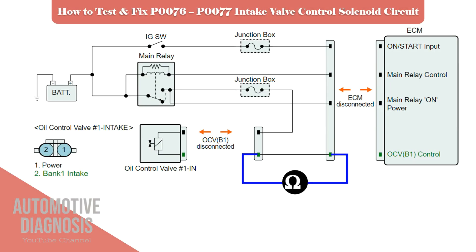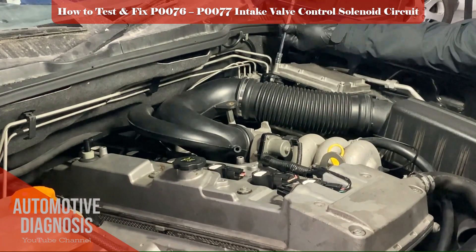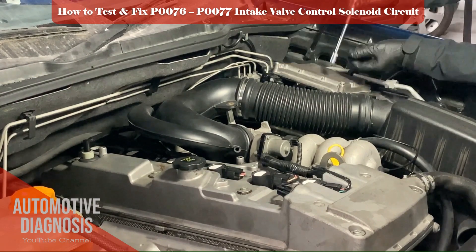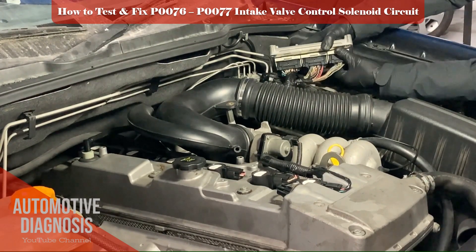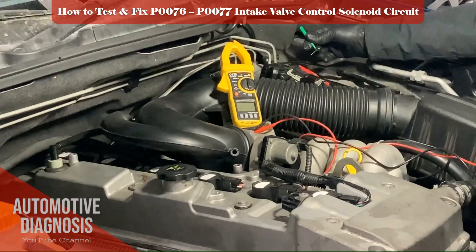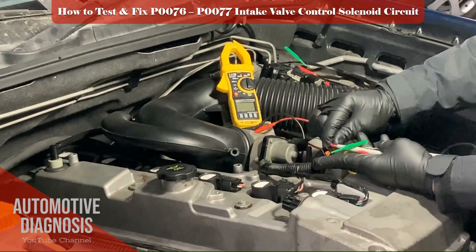Now we can check the control line continuity between the OCV harness connector and the ECM harness connector. Disconnect the ECM connectors, locate the intake OCV control line pin, then use a multimeter and check the continuity between the OCV and ECM. You must have continuity in this case — otherwise you have an open circuit.